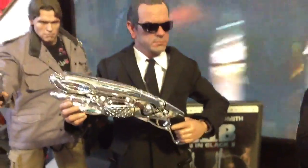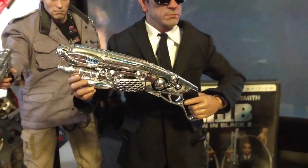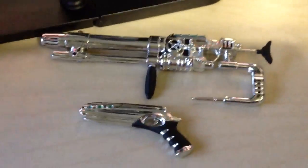He comes with all the weapons — comes with that big one right there, this other big one, that one, and this teeny tiny one that they make him use in the movie.